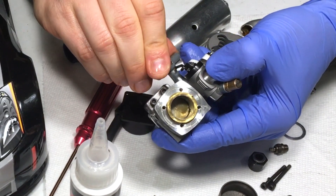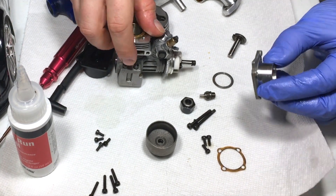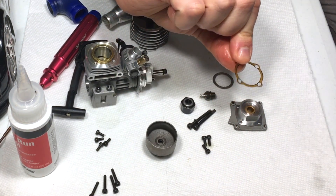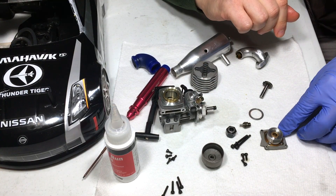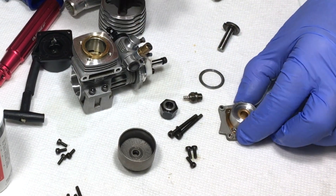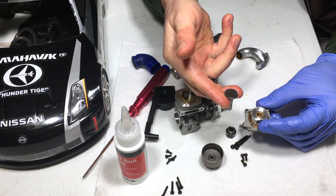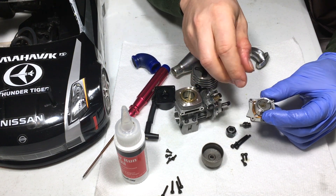Hold it pretty tight with your finger and get it as tight as possible without stripping anything. Next I'm going to install the back plate back onto the engine. Make sure your gasket is there — mine is not in the best condition, but I don't have spares so I'm reusing it. The worst case is oil coming through the back plate, which could eventually destroy your one-way bearing and cause it to slip when using the pull start.